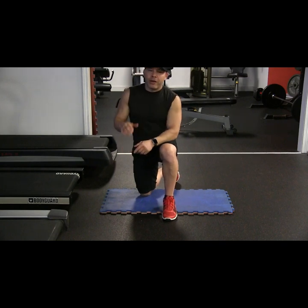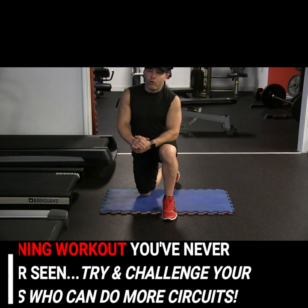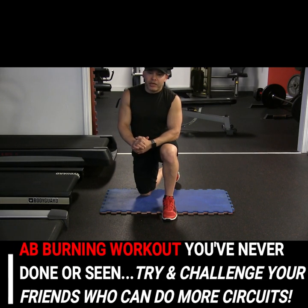Hey guys, Doug Brown, Top American Trainer, and I'm here today to show you a killer ab secret workout that you've never done or ever seen on the internet. Guaranteed exactly how I do it.